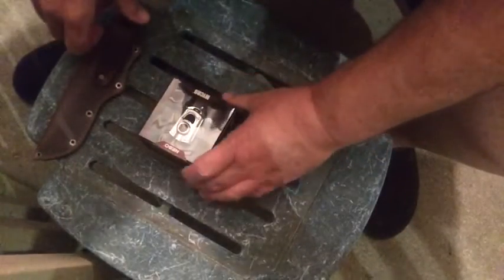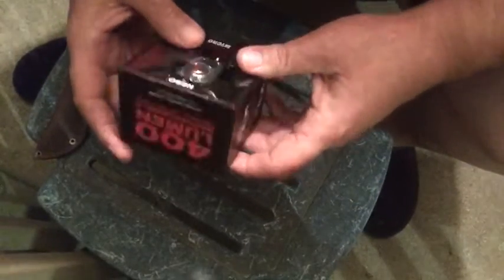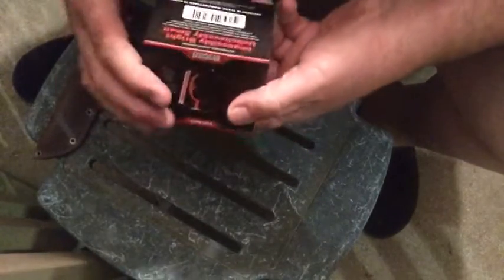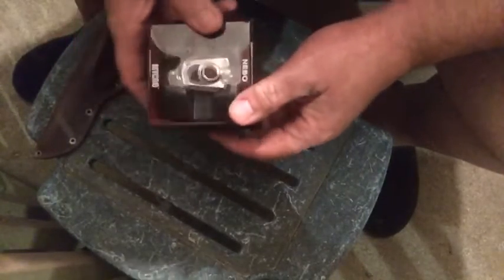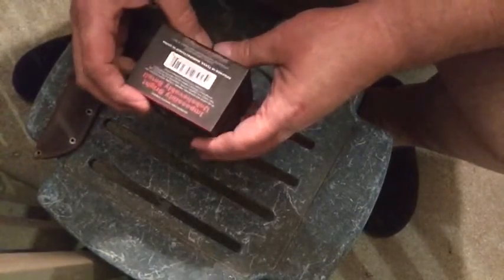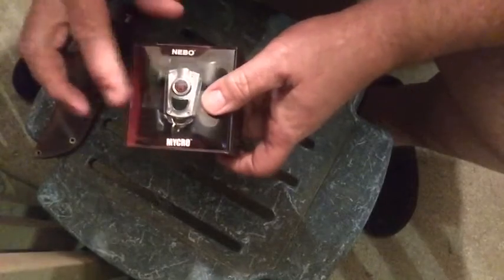How are you doing guys? I want to show you a little light I got, purchased in the little town I live in. It's a keychain light made by Nebo — a 400 lumen light. I've been needing a new keychain light for a while and figured why not. This one is about a $20 light, so I want to open it up and actually demonstrate it. It says 'impossibly bright, unbelievably small,' and it's rechargeable, so let's open it up and check it out.